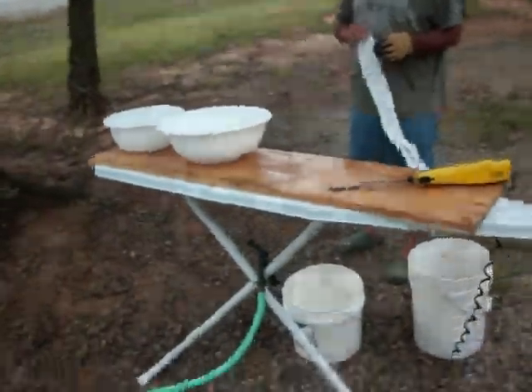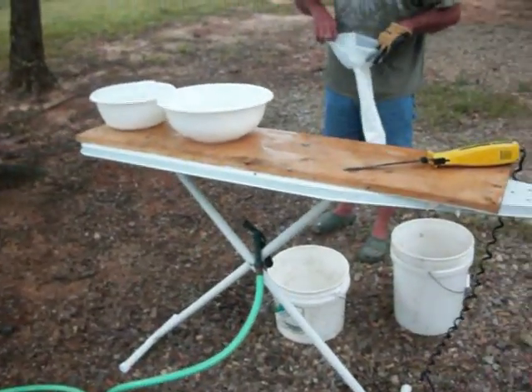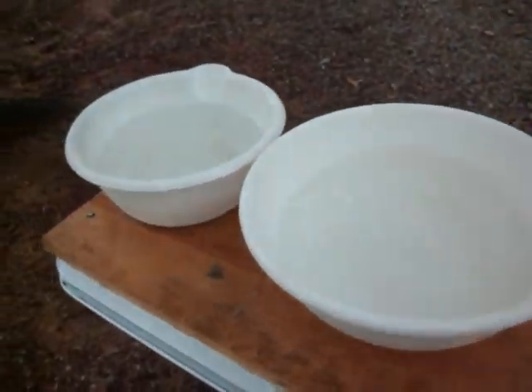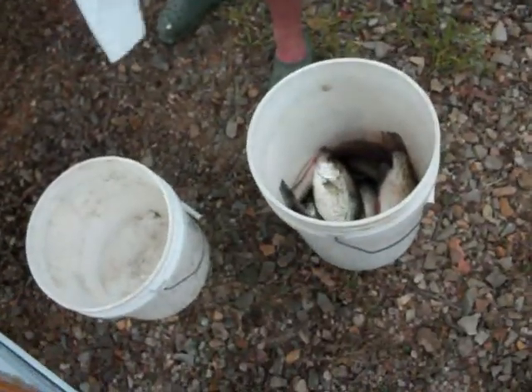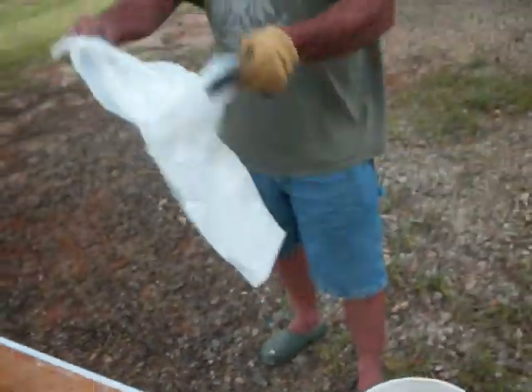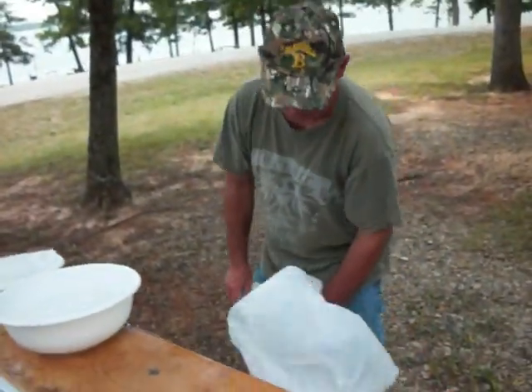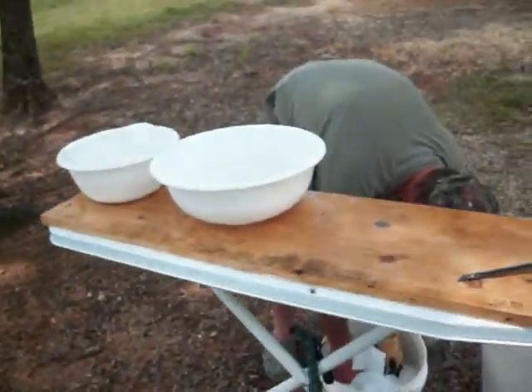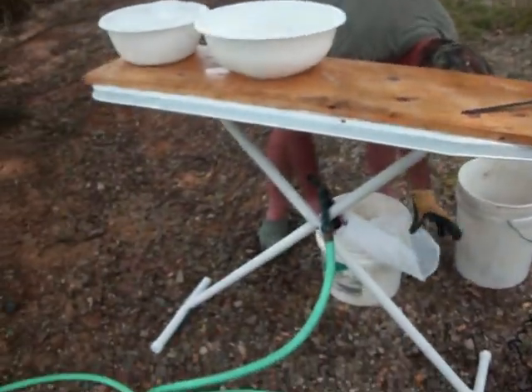We're going to get a quick look at the fillet station where we do all the fish cleaning out here at the lake. I'll just show it to you — it'll be easier. Check it out: ironing board with a piece of board on top. We've got our two buckets of water, our fish bucket and our gut bucket. Dad's fixing some trash sacks in the gut bucket, and here's our fillet knife. Pretty handy — you can just fold it up and take it wherever you want.